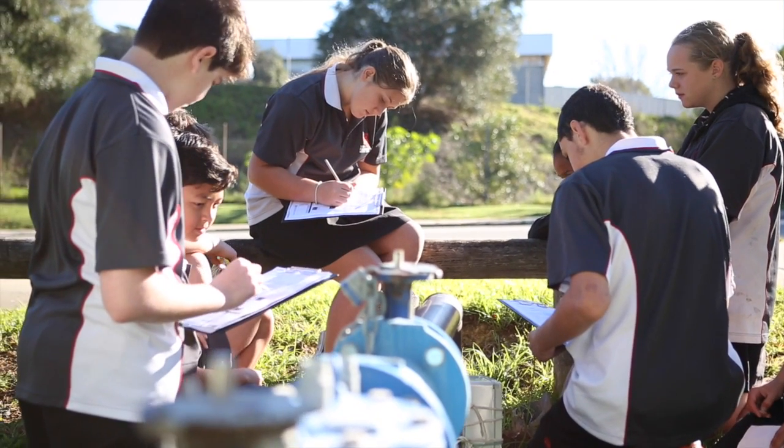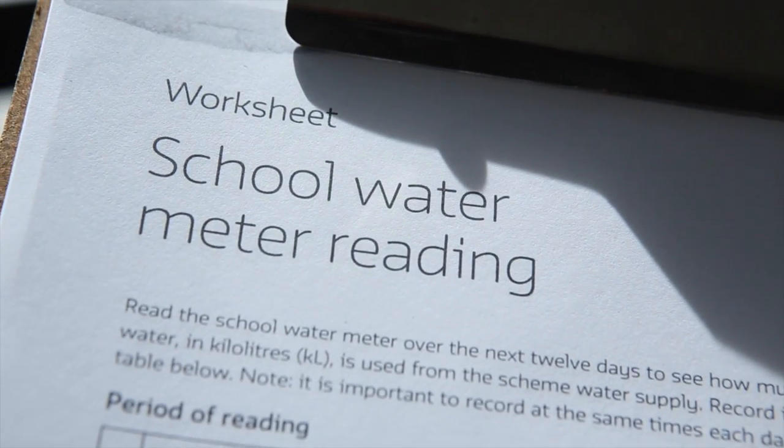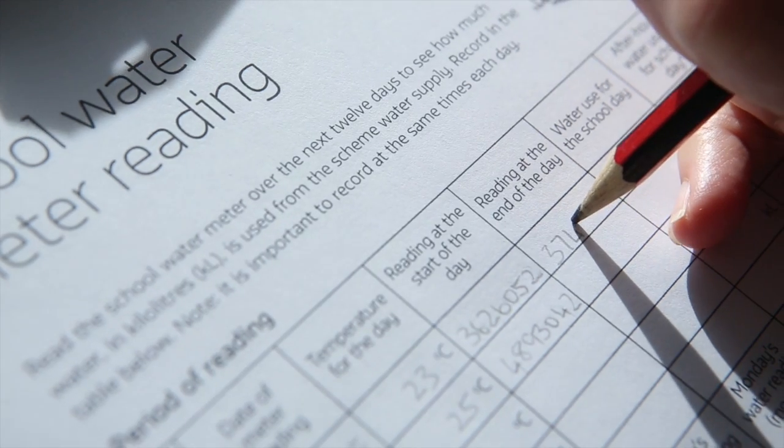Starting on a Monday morning, take metre readings for 12 days. Record them on the daily water metre reading worksheet. This will show you if there are any leaks in the school.